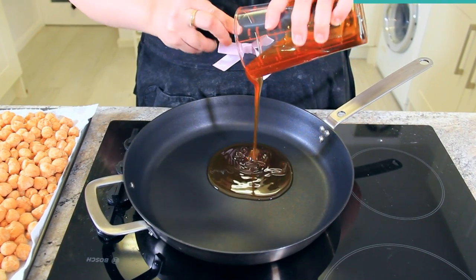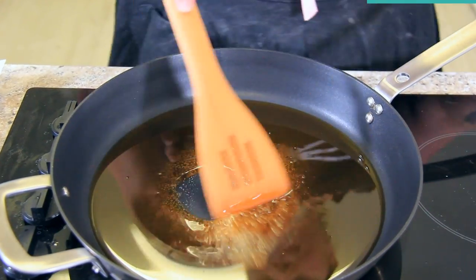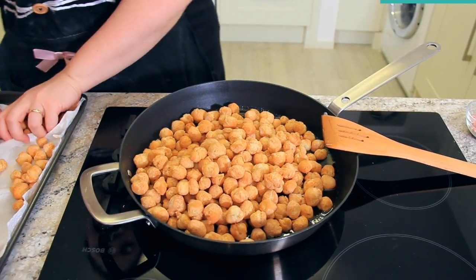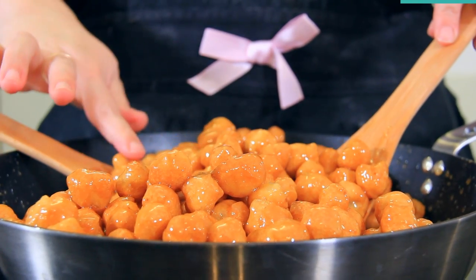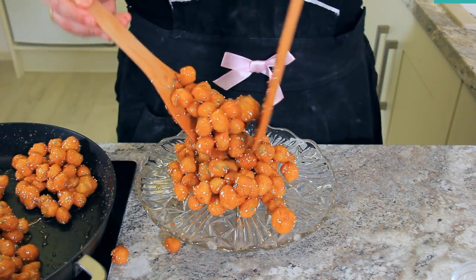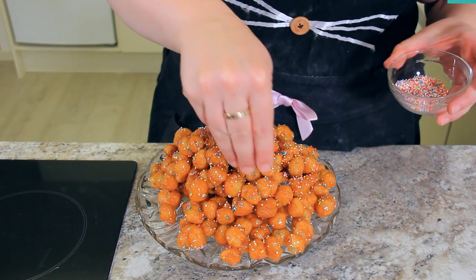Once your dough balls are fried, add 200 milliliters or one cup of honey to a non-stick sauté pan on medium heat so it becomes really nice and runny. Once completely liquid, add your struffoli to the pan. Turn off the heat and toss your dough balls until they're completely coated in the honey. Once the honey starts to cool and thicken, sprinkle your balls with half of your sprinkle mix. These are traditionally coated in colored sprinkles to signify the light and joy that Christmas brings. Pile them high on a beautiful plate and continue covering with sprinkles — so fun and delicious. Enjoy!